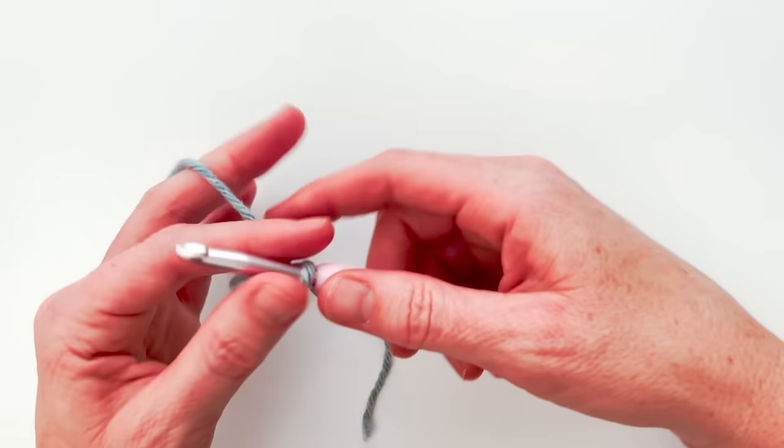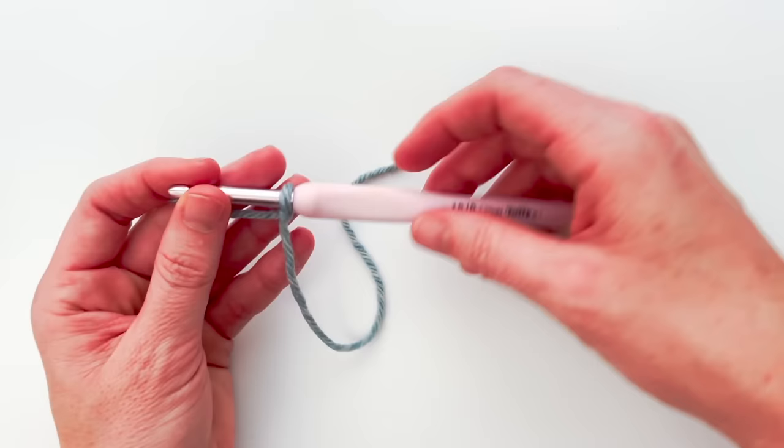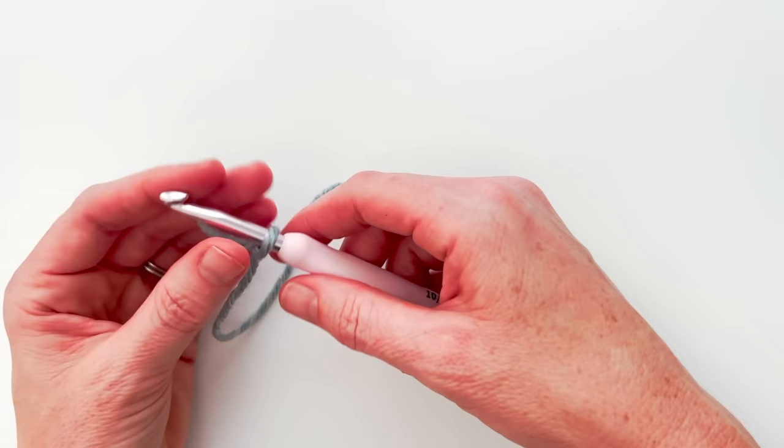For this stitch you're going to need yarn — any yarn will work — and a corresponding crochet hook. For my swatch I'm going to use Hobby Lobby yarn in the shade River Ripple with a J crochet hook, which is a size 10 or a 6 millimeter hook.